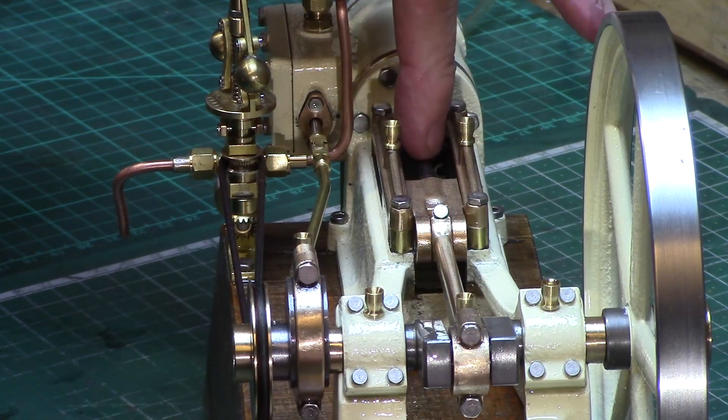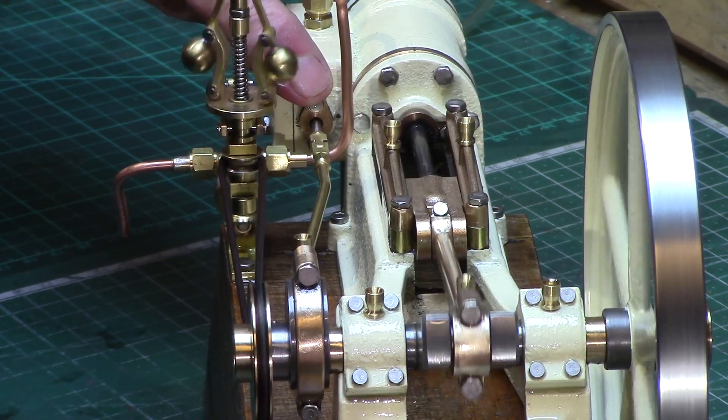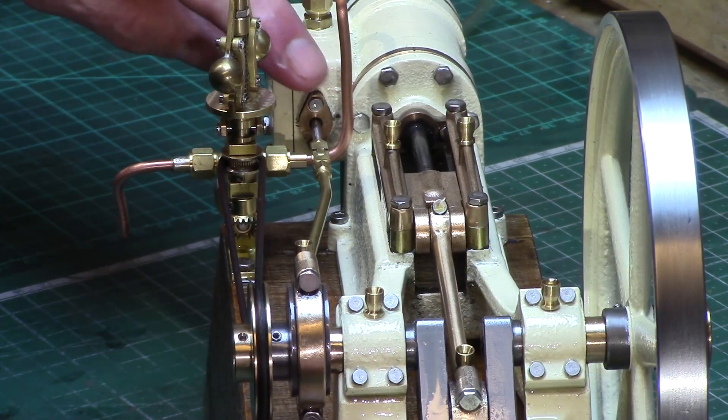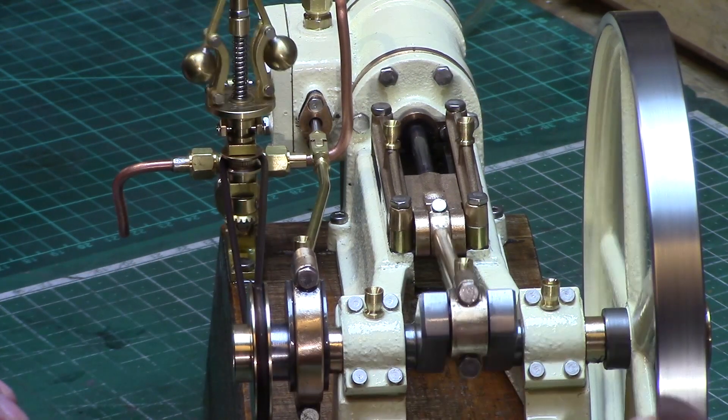The main piston shaft and the eccentric-driven valve rod were both swapped out for 3mm and 5mm metric silver steel, as I don't own any imperial reamers for when making the stuffing glands.